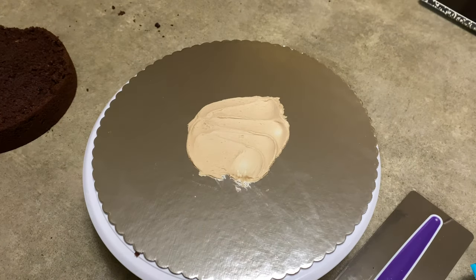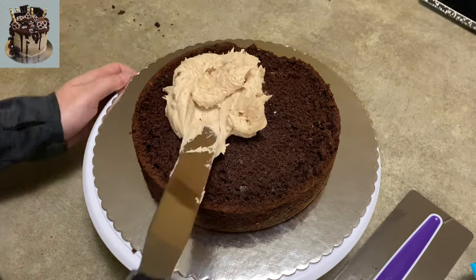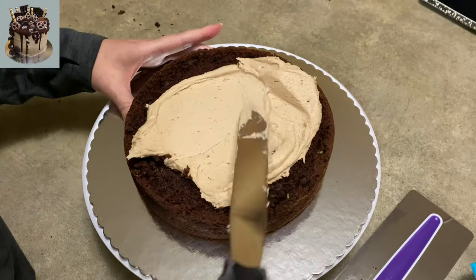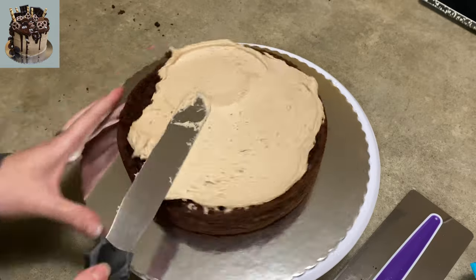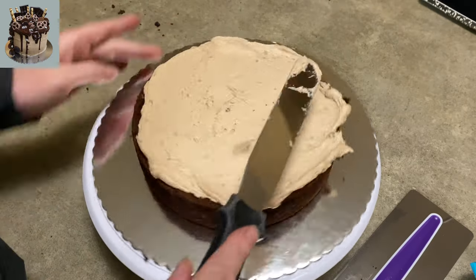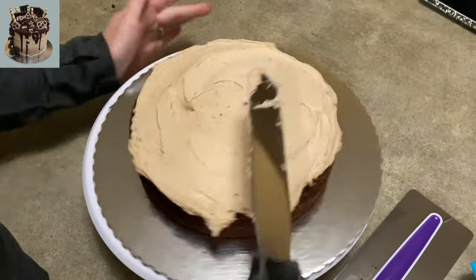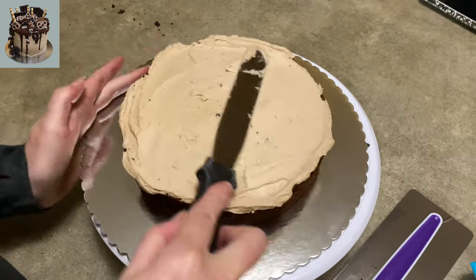Every once in a while you get asked to make a cake and you just don't feel it, or the idea is really vague and maybe you just want to crank it out real quick. I'm going to show you the basic ideas of decorating a cake without having to make any decorations. It's kind of a cheaty style but it comes out looking really cool.